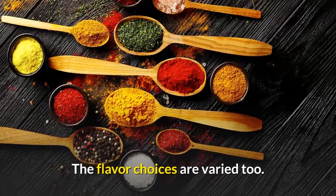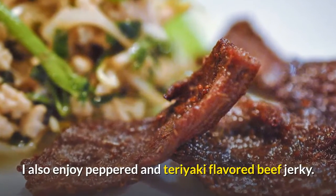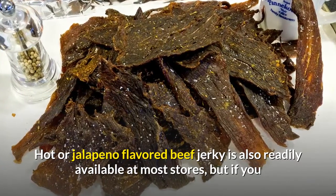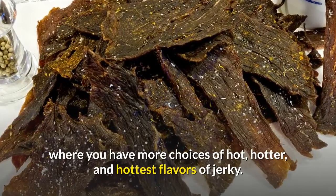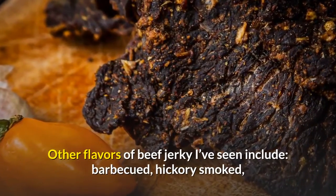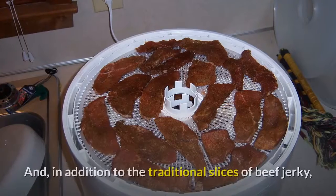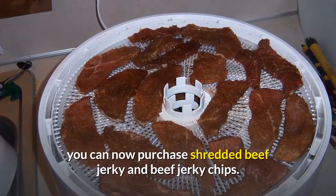The flavor choices are varied too. Although traditional beef jerky is my favorite, I also enjoy peppered and teriyaki flavored beef jerky. Hot or jalapeño flavored beef jerky is readily available at most stores, but if you like really hot beef jerky, you might want to shop online for hotter and hottest varieties. Other flavors include barbecue, hickory smoked, honey glazed, Hawaiian, lemon pepper, Cajun, Tex-Mex, and chili. You can also now purchase shredded beef jerky and beef jerky chips.